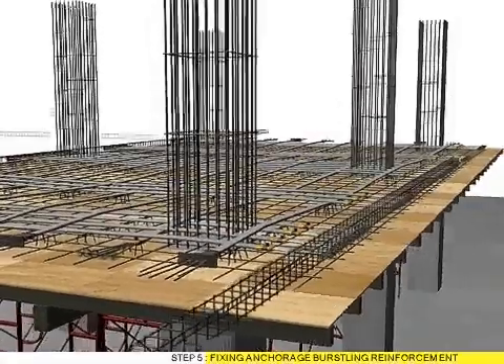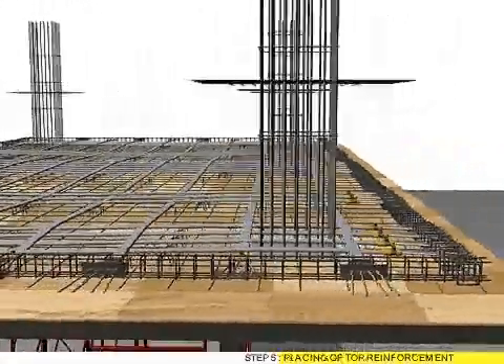Step 5: Fixing anchorage bursting reinforcement. Step 6: Placing of top reinforcement.